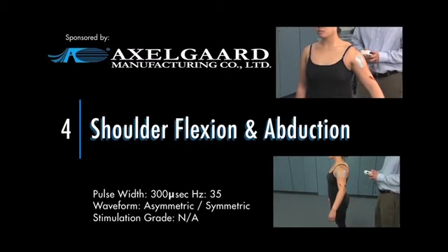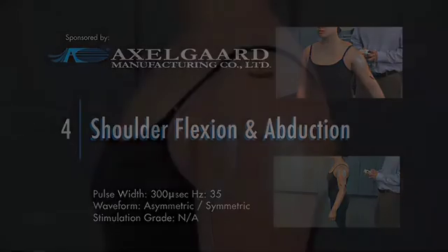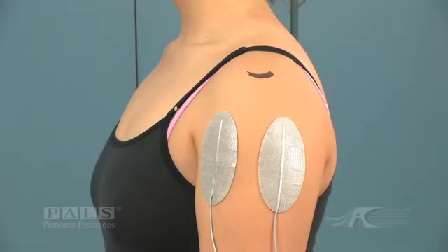Shoulder flexion and abduction. Electrode placements for shoulder flexion and abduction can be seen here, with one electrode over the anterior deltoid and the other over the middle deltoid. The acromion is marked with the marker.